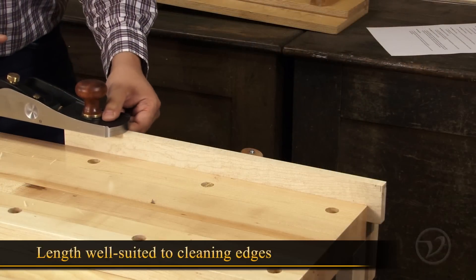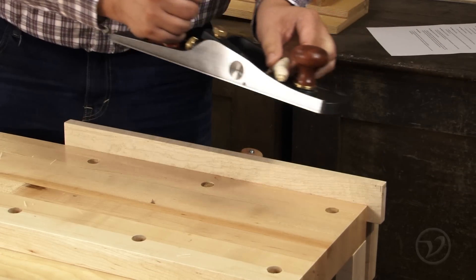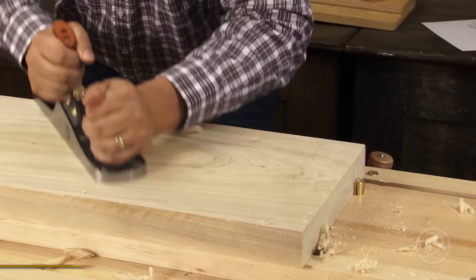The length is well suited for removing the machining marks from boards that have been jointed on a machine. At 15 inches, the length of the low angle jack makes it perfect for flattening rough boards that can't fit over your jointer.